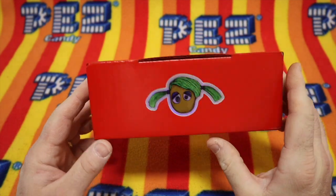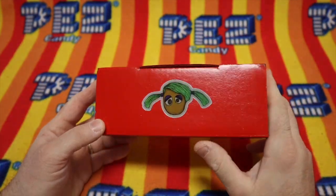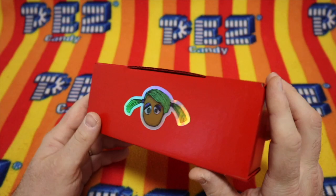Today we get to open new Pez — at least I hope it's new Pez — and you're here too, and that makes today special. Let's get to it, shall we? First, help us out by clicking that like and subscribe button.